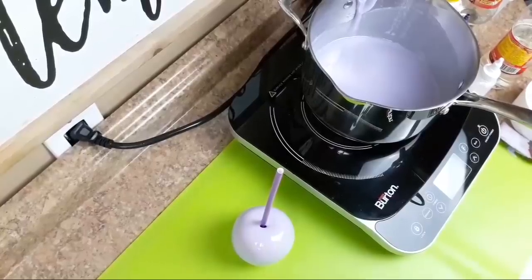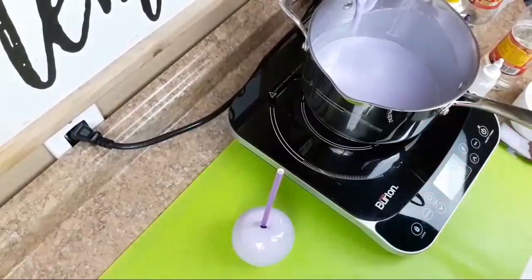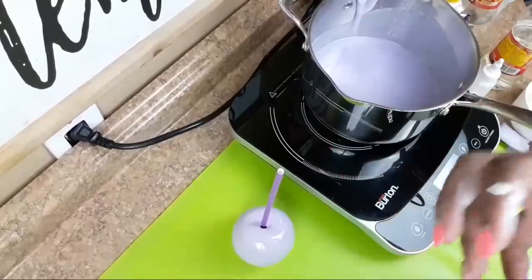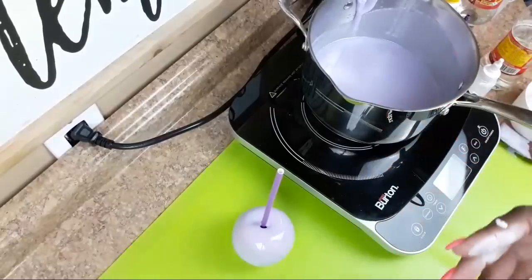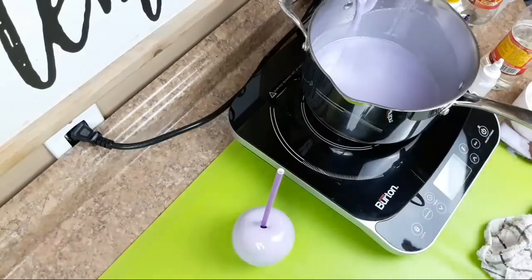Question number three: what if you have organic apples - do you need to clean them? Yes, you do. Whether it's organic or not, there's still wax covering your apple. The wax is a protection that keeps them shiny and prevents them from breaking down quickly in produce. So if it's an organic apple, you still have to clean it the same way and go through the cleaning process.